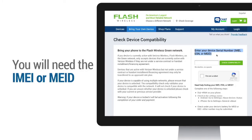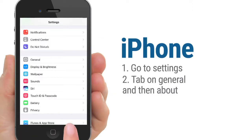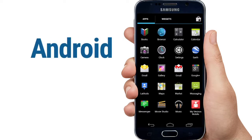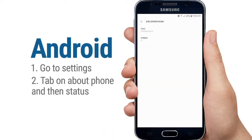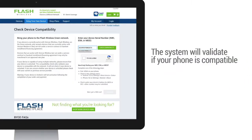Depending on your network, you will need the IMEI or MEID from your device. To locate the IMEI or MEID on iPhones, go to Settings, tap on General, and then About. To locate the IMEI or MEID on Android phones, go to Settings, tap on About Phone, and then Status.